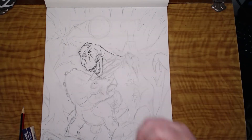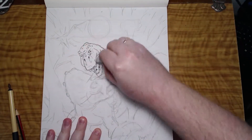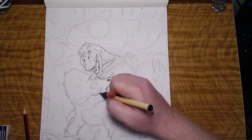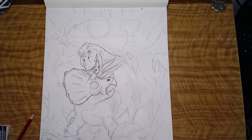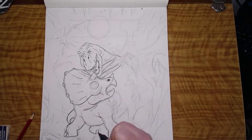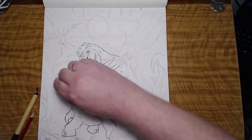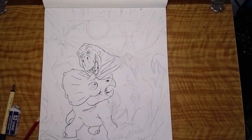I started with the basic pencil work to get the shapes of where everything is. As you can see, the Triceratops — I manipulated the size of its frill; it was too small before and I adjusted that. Once I've got the details worked out in pencil, I then ink in everything. This was one of the first times I was actually using a brush pen that I'd picked up in Japan.